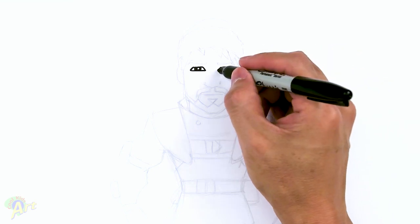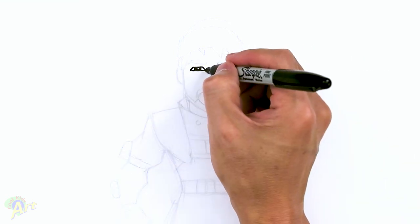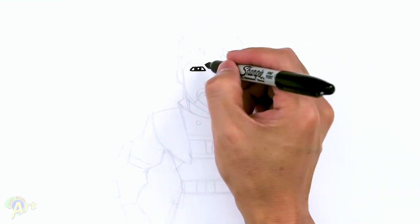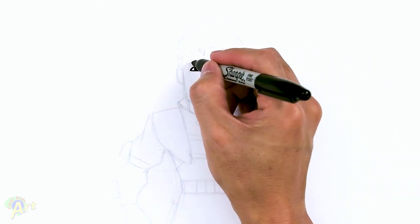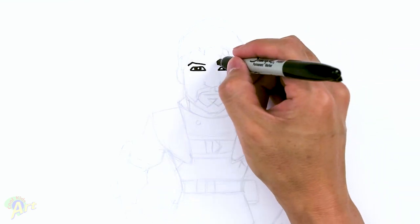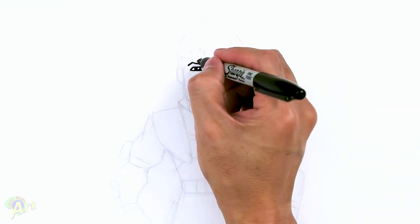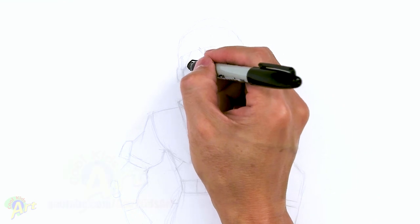After the eyes, let's go ahead and draw in the eyebrow. Right on the corner, just go up, then slant down. Same thing on this side — start from the corner, just go up, slant up and then come back down. Then just give it some thickness here — go up, come across and then just kind of round it out, taper it in nice and sharp on the ends. Just follow that curve and close it off.